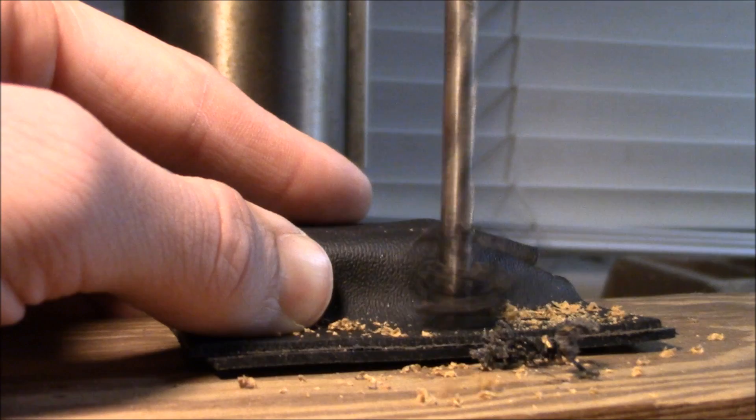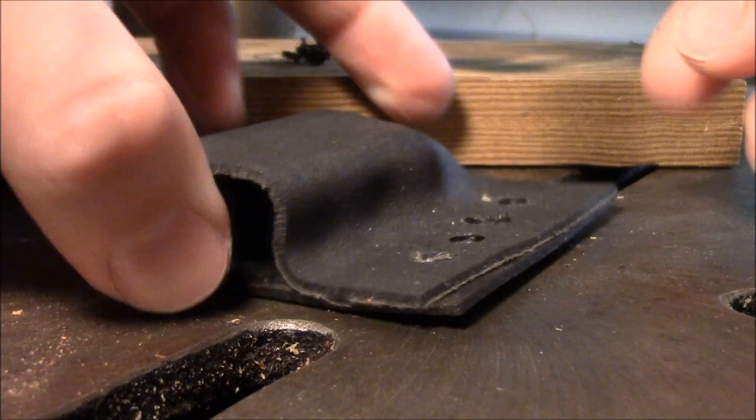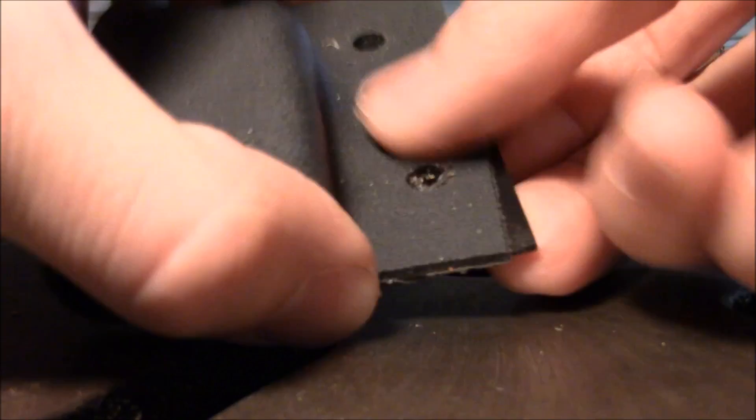You might have noticed the drill was grabbing a little bit as it cut through the plastic. It should probably be spinning at a slightly higher speed to keep it from grabbing, but it wasn't too bad. So now we have our hole, and we'll check the fit — might have to wiggle the pieces a little bit. It's a nice tight fit.